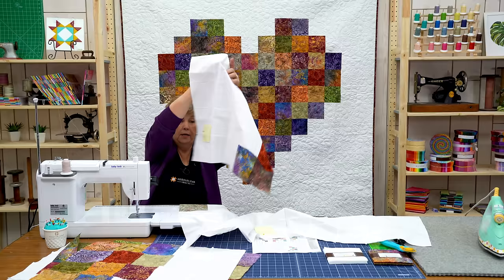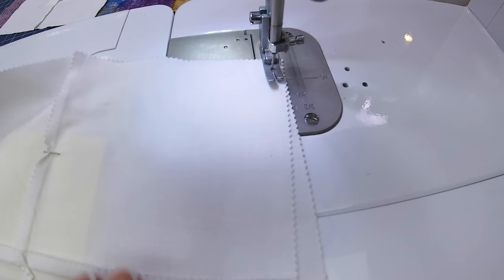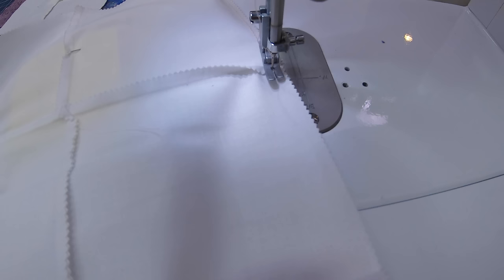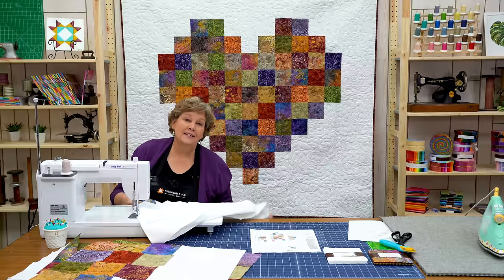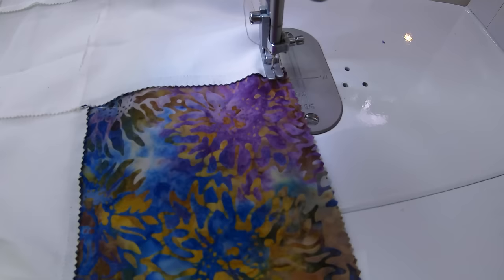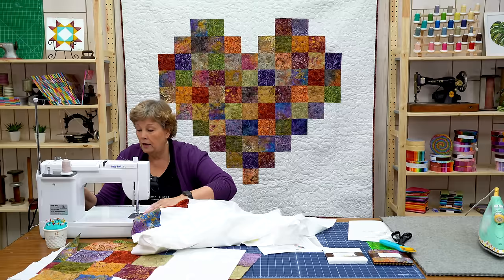Now we're ready to add that third block. Because we have them labeled we know one, two, three goes right here. We'll just line them up carefully. I'm going to take a few anchoring stitches and keep my needle down so I can position the rest. Again I like to nest my seams — keeps everything lined up. One of the fun things to think about with pixelated quilts is that if you can get your hands on some graph paper you can come up with a design and color in the squares you want. Almost anything can be pixelated — so it's fun to think about all the different options.